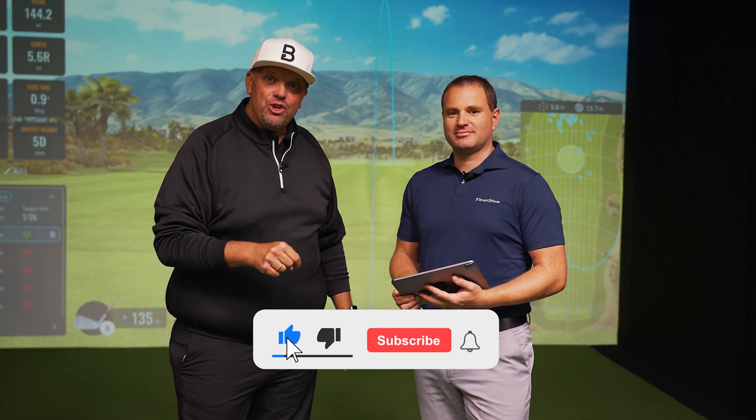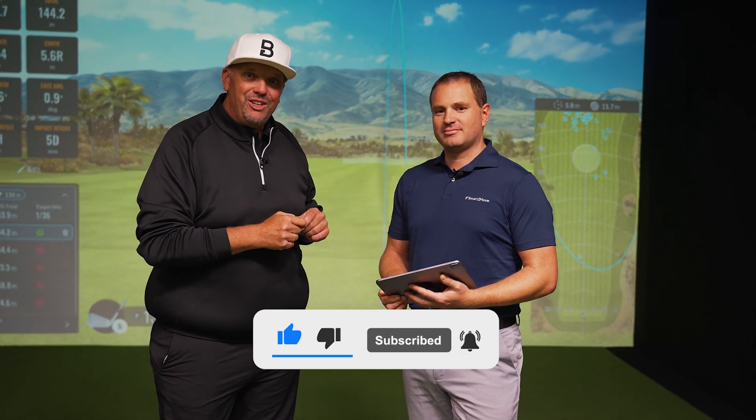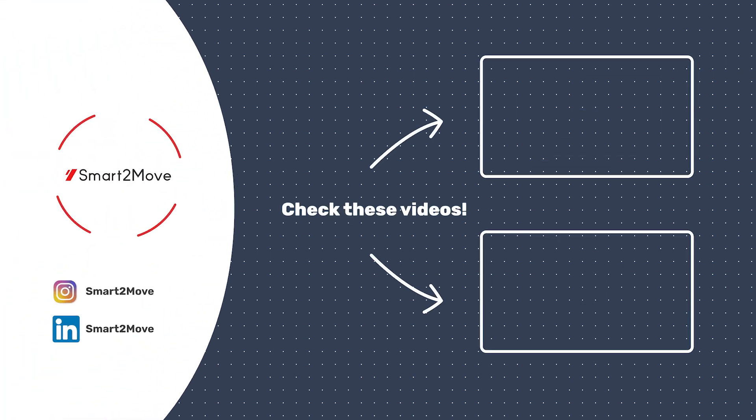Great stuff. Don't forget to subscribe to the channel and hit the notification bell, because me and Jean-Paul are going to talk about more stuff like this and there are other great videos on the channel. See you in the next video — bye bye!